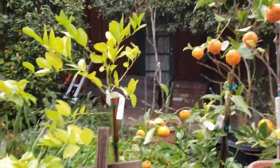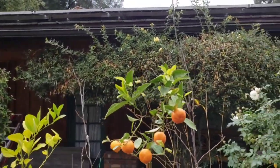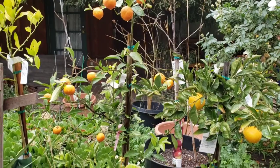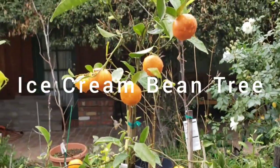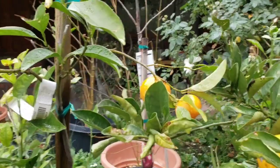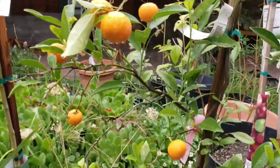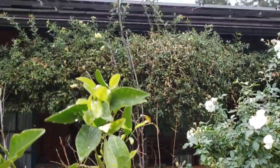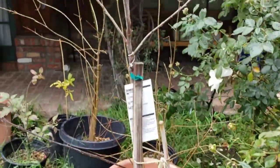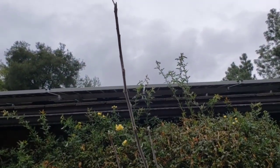Here are some of my other citrus trees — that's my lime, here's my orange tree, here's my ice cream bean tree, and here's my tangerine tree. It's producing some really nice tangerines right now, and we just pick these when we want to eat them. There's also an apple tree right there — it's going to produce some good fruit this year. I have a good feeling about that.